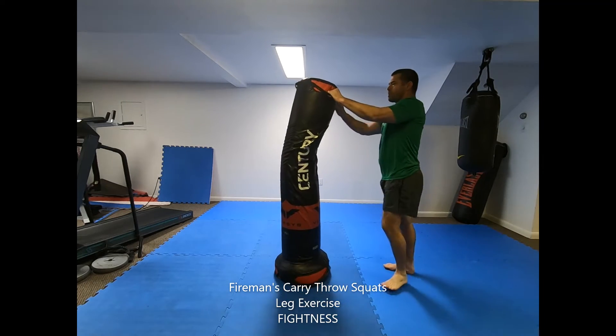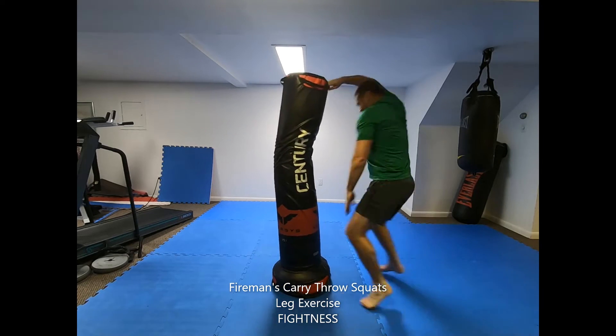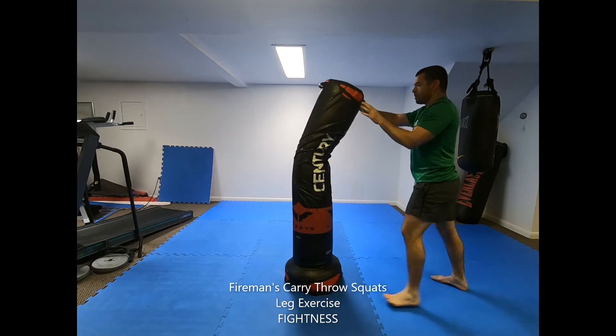Fireman's Carry Squats. Stand in front of a free-standing heavy bag or hanging heavy bag propped up on the ground and grip at the top of the bag with one hand. If you don't have a heavy bag, you can also perform the movement as a shadow fighting drill with body weight only.